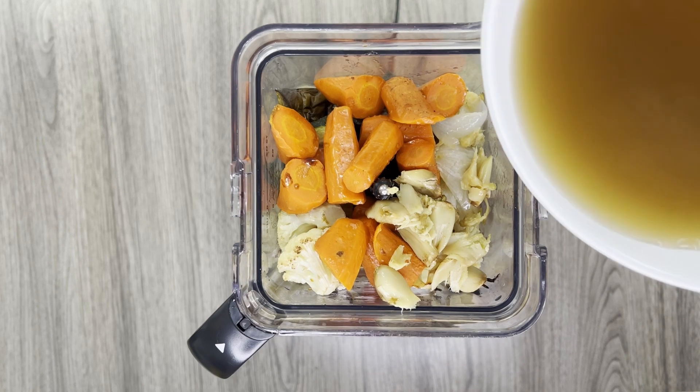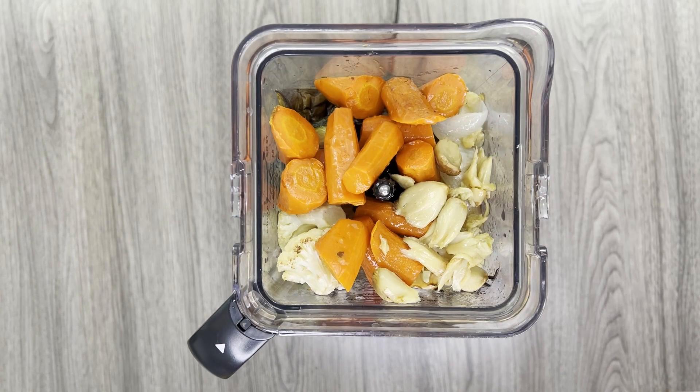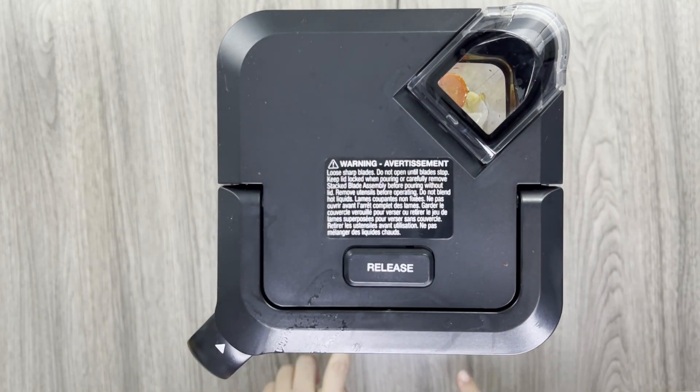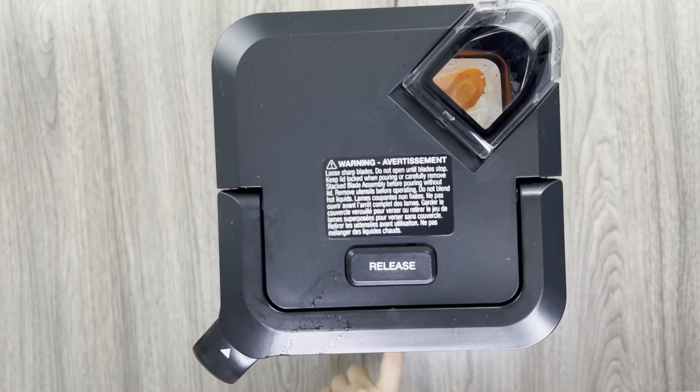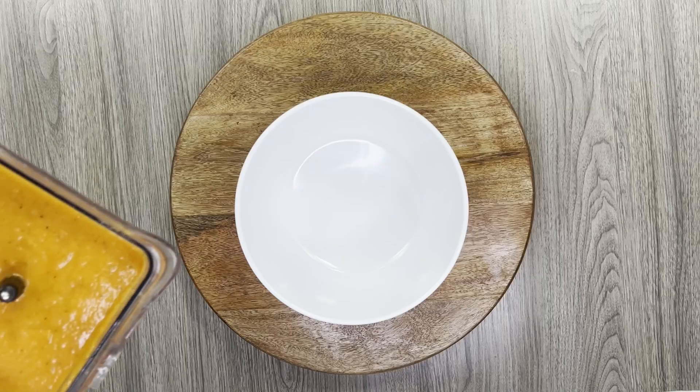Vitamin K is a fat soluble vitamin, which means that it's digested best when eaten with a source of fat, which is avocado oil in this recipe. This recipe is also full of non-starchy vegetables, so you can enjoy this with a serving of whole wheat garlic bread guilt-free.